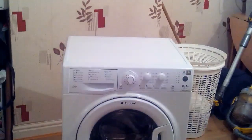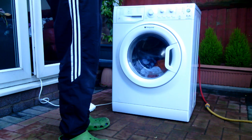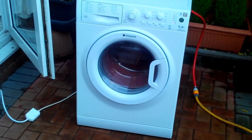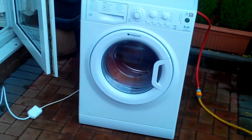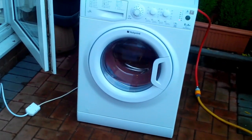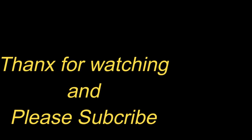And voila — the unit's completely assembled. I've popped it outside just to test for leaks and it seems to be running fine. That was a full wash cycle and, as you can see, no leaks.